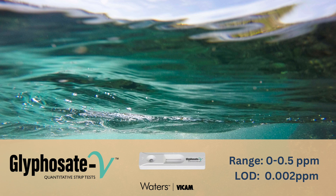BICAM's Glyphosate V Lateral Flow Strip Test measures total glyphosate concentrations in water and cereal grain samples in less than 15 minutes. The test is designed for field and laboratory use and requires no special training or expertise to obtain accurate, precise results. In this video, we'll demonstrate the quantitative Glyphosate V method for water samples.